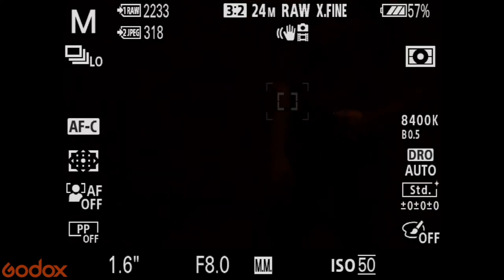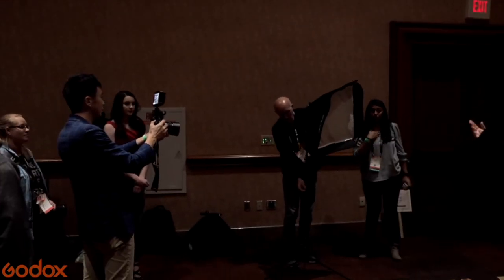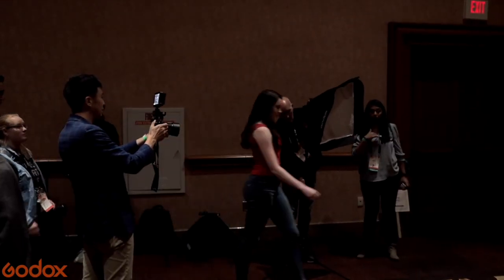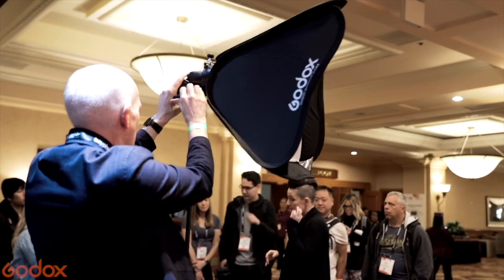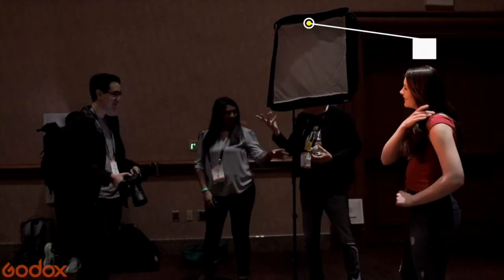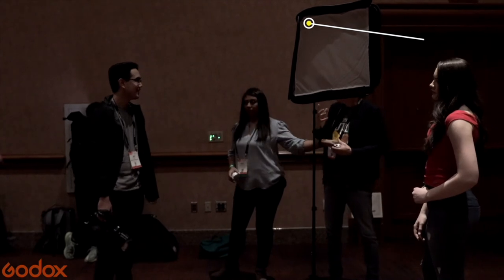Before I set up any lights, I would just adjust the camera settings to make sure I kill all the ambient light. After the camera settings work, I start to add lights. The key here is not to add all the lights at the same time — just do one light at a time. I started with the flash.